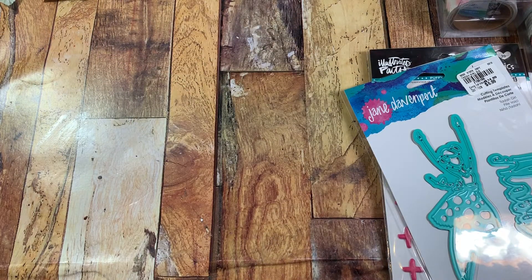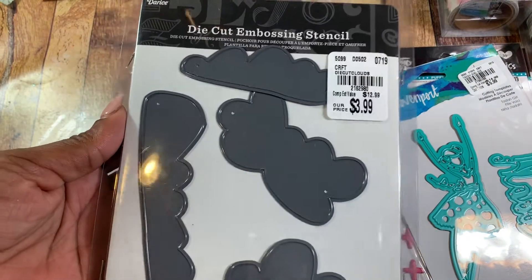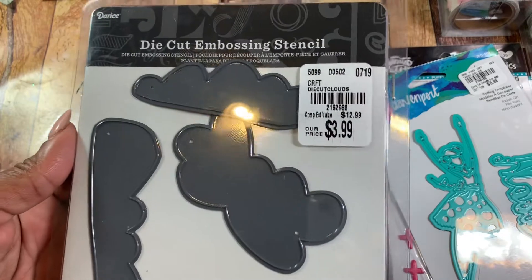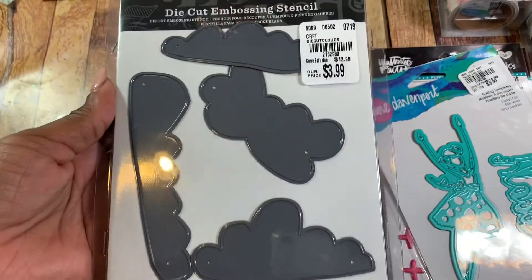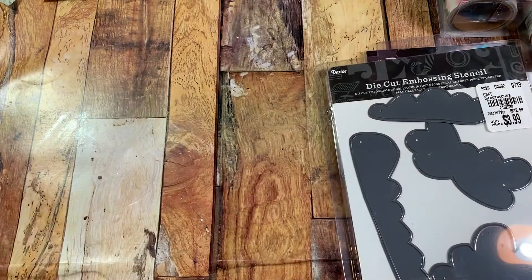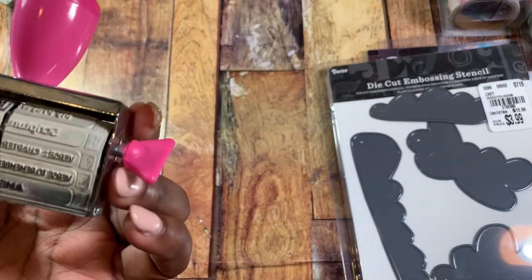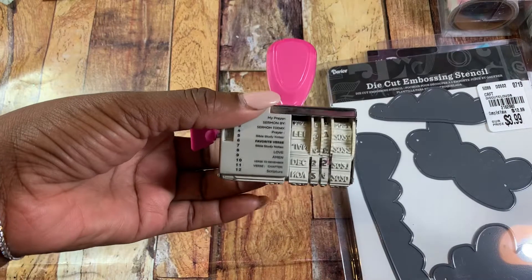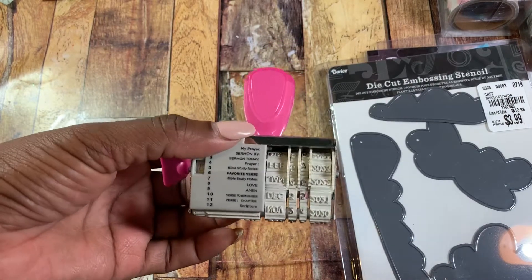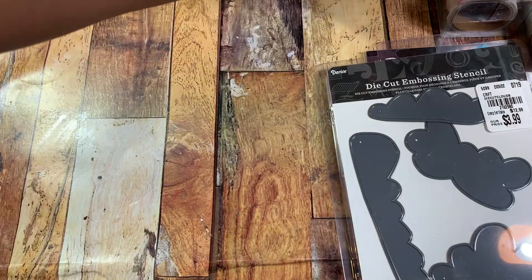I also used this dye set from Tuesday Morning. I got it a couple months back and it was $3.99 — it has these really cute fluffy clouds on it. I used my roller date stamp, and I'm not sure if this is Amy Tangerine or Creative Devotion, but this one has the word 'scripture' on it. I can't remember, but I used the date stamp.